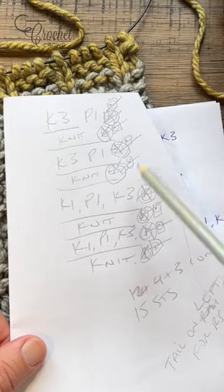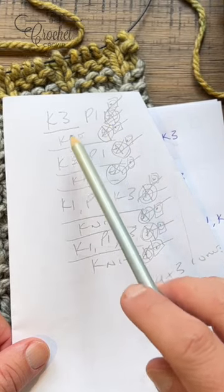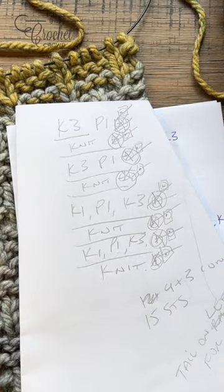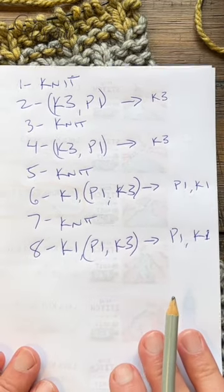So on screen, this was my instructions from last night. I just kind of write key concepts. There's rows 1 through 8, and I just write down and make a check mark as I go. I tried doing this without a check mark and I ended up ripping the whole thing out because I started losing where I was.